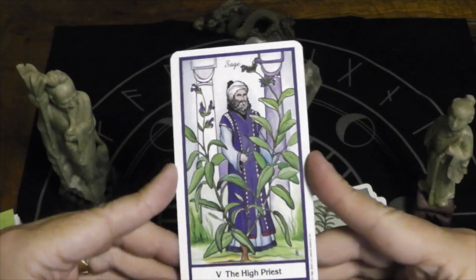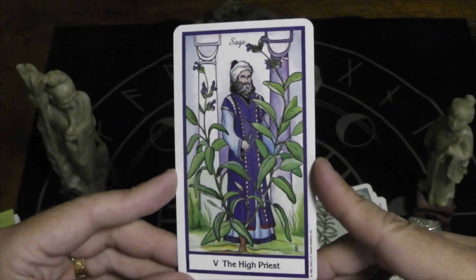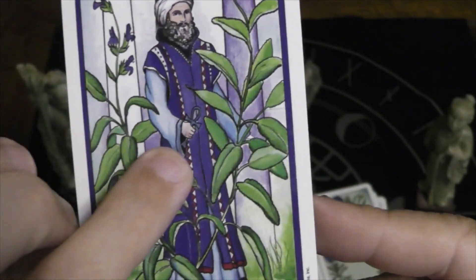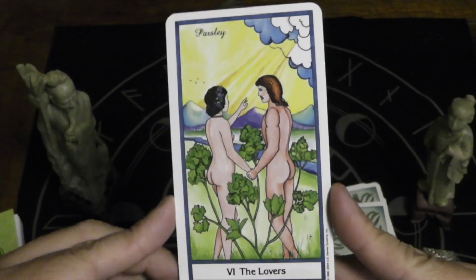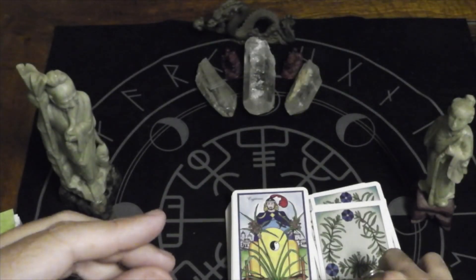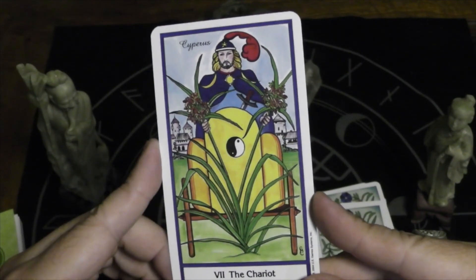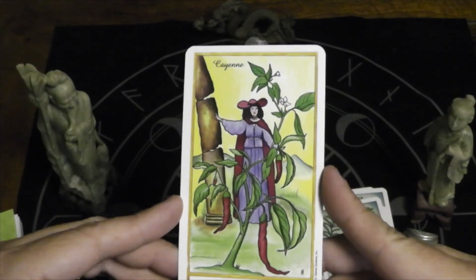Here we have the High Priest — I like that he's got the pillars just like the High Priestess, and that is sage. I love how he's holding an ankh. We have the Lovers with paisley. The Chariot — I love it, it's being drawn by the herb itself, which is cypress. Strength — we have cayenne pepper.